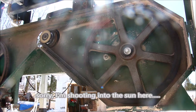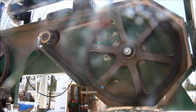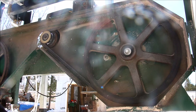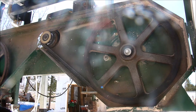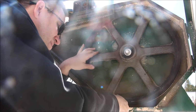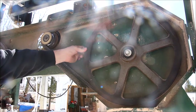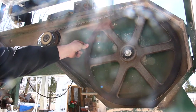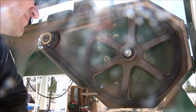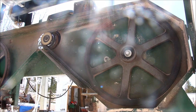Here we are working on our Woodland Mills HM126 bandsaw mill. We need to get the bearings out of this wheel and replace them. I'm doing it as a precaution because the other side needed to be replaced. But sure enough, there's wobble in there — the bearings are shot. It's not just a good idea, it's basically imperative. These bearings are obviously shot, so now we need to replace them.